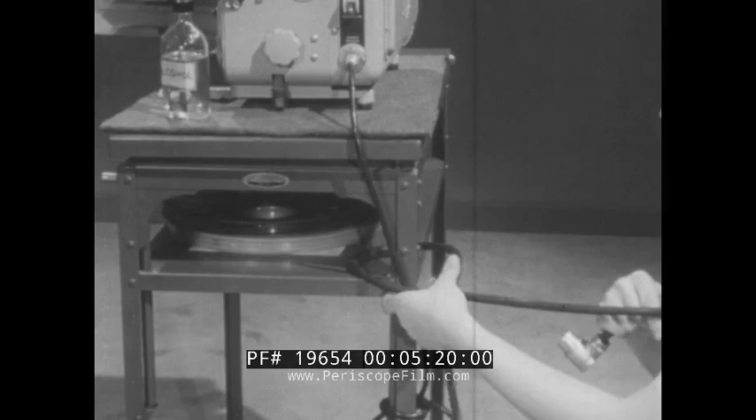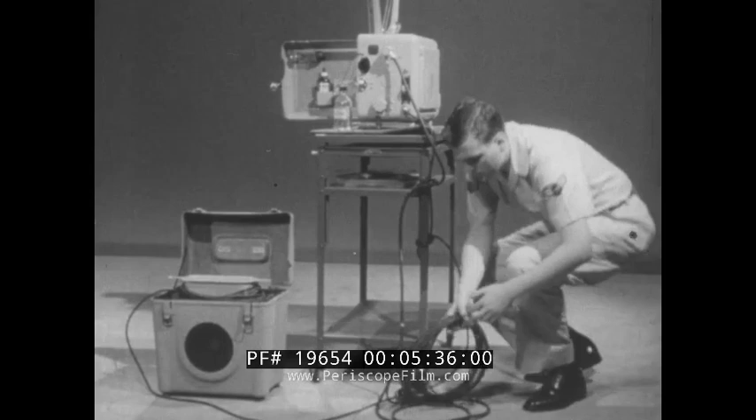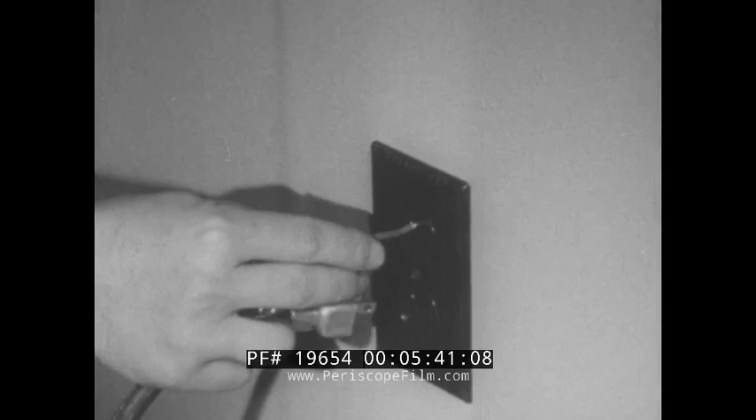Before connecting this power cable to the projector, tie it to something solid. This will prevent a direct pull on the projector in case someone should trip on the wire. Make sure the AC line locks into the receptacle on the projector. Before plugging in the power line, attach the ground wire to the receptacle. This will eliminate the possibility of dangerous shock.